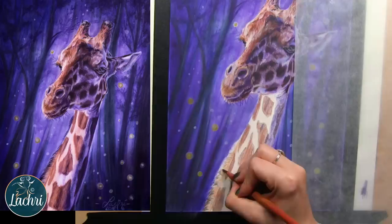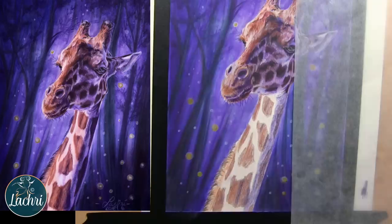The thing that's going to make it look more realistic, if that is your goal, is making sure that your darks are dark enough and your lights are light enough. Worry about those values.